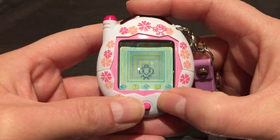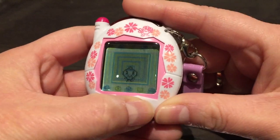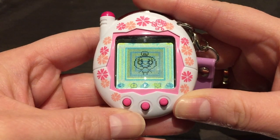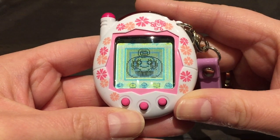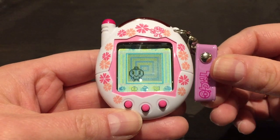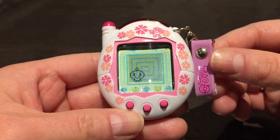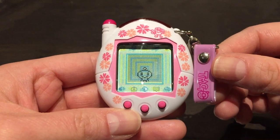If you press the C button, she does different animations. Let's get her close up to the screen — see her cute face. So yeah, that is it — that is the Keitai Katsu Tamagotchi Plus. Thank you so much for watching, and I'll see you in my next video, bye!